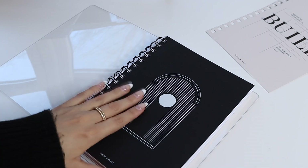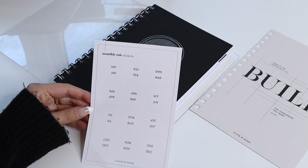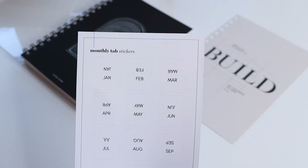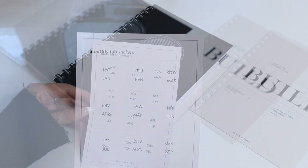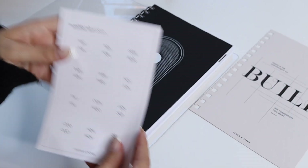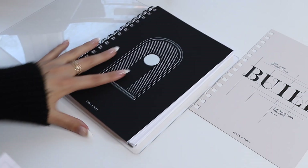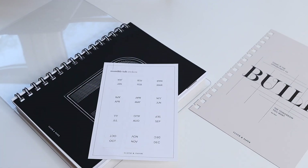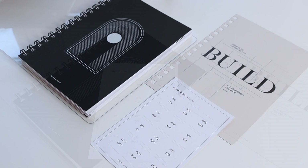Just like that you can switch out your front cover so you never get bored with your planner system throughout the year. You can also add monthly tab stickers — these are made out of a reinforced vinyl paper stock and will last all year long. Just lift up the sticker and place it either on the side of your planner or at the top so you can easily flip to whichever month you need.